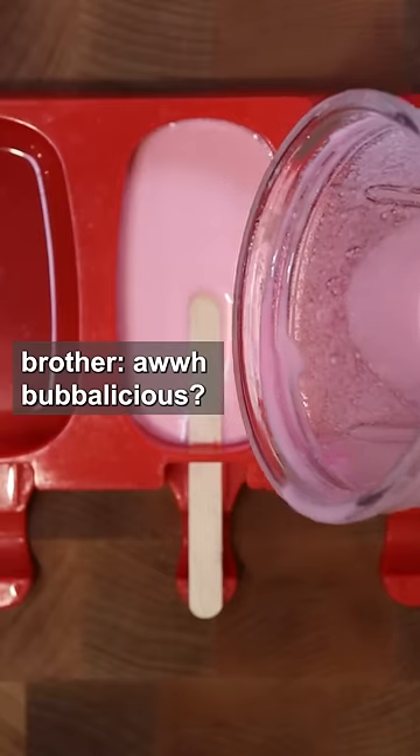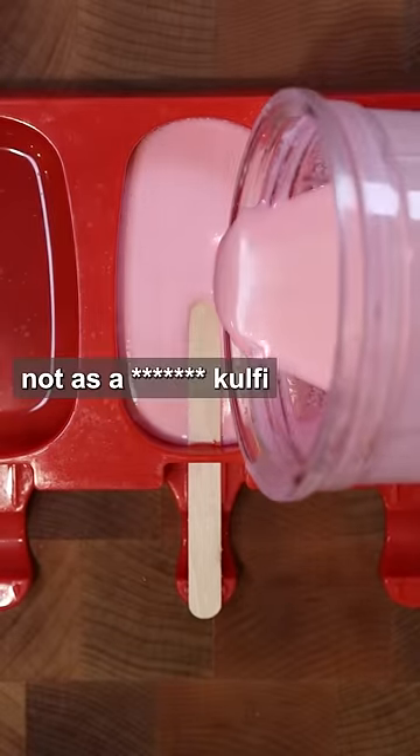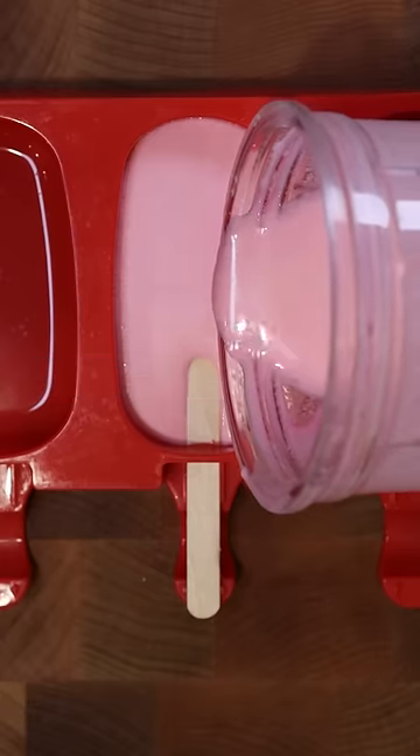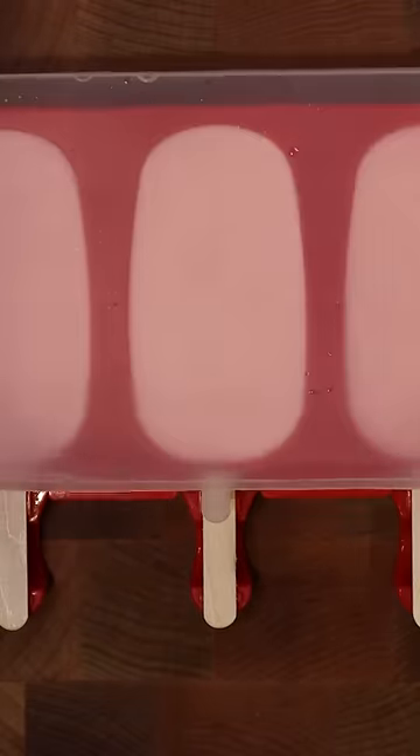I placed this in my mold and frozen for eight hours, and that's pretty much it.